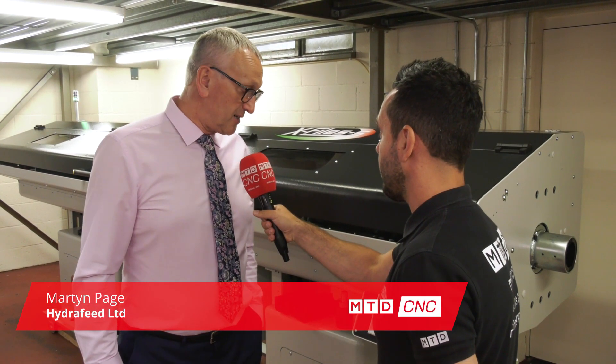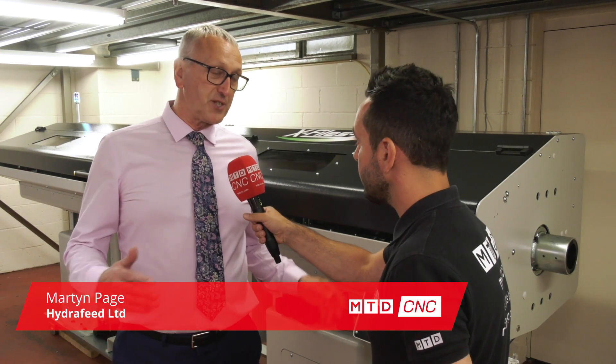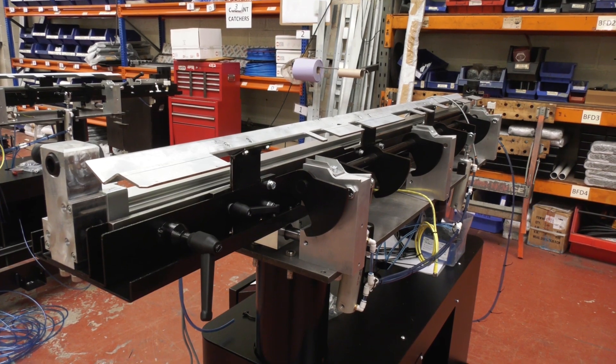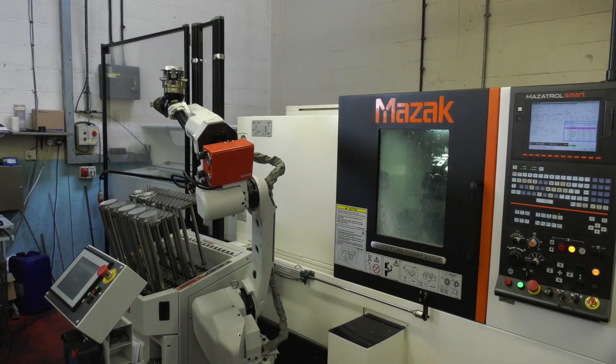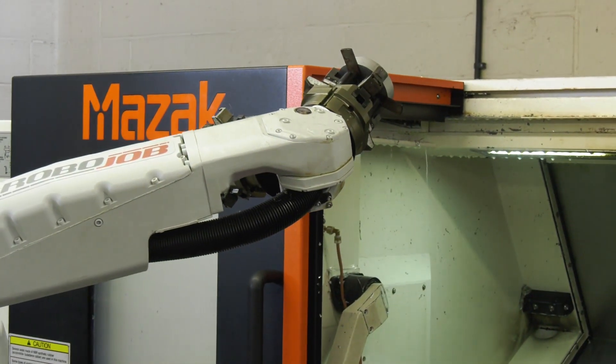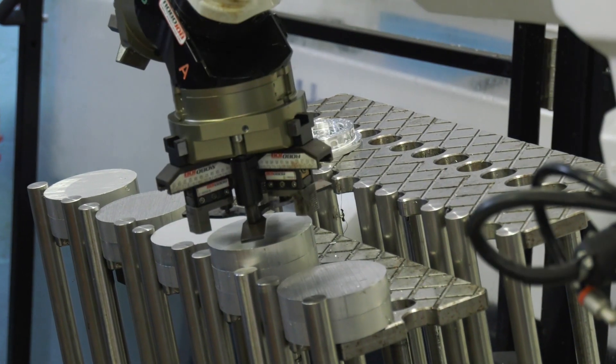Yes of course, thank you. We've taken it on primarily to expand our portfolio of products. As you're all aware, Hydrofeed are known for short magazine bar feeds and more recently robot automation equipment, and we are looking to do more and to expand our product range.